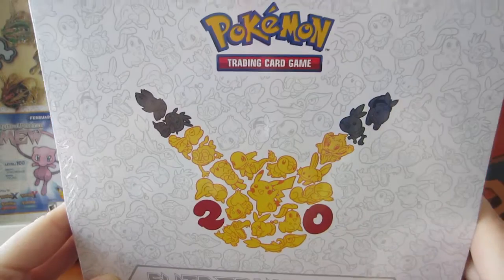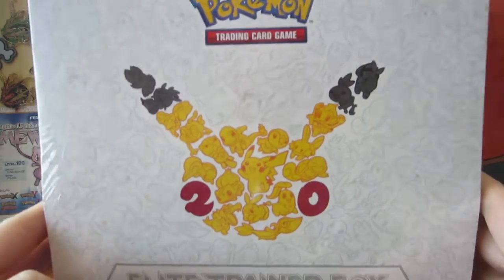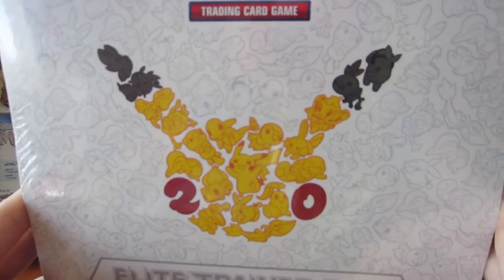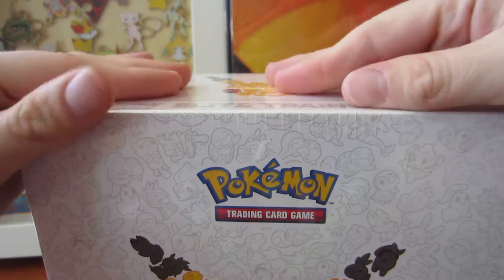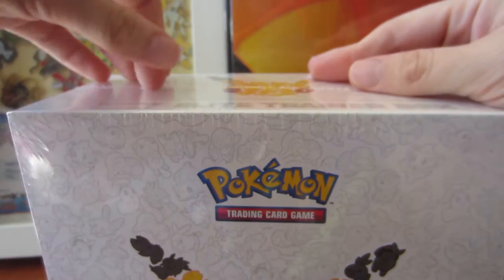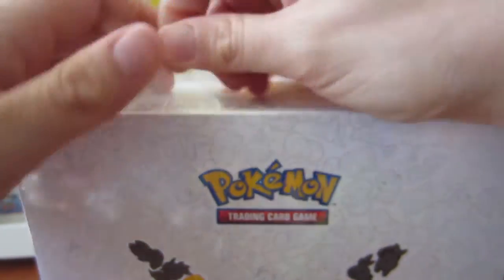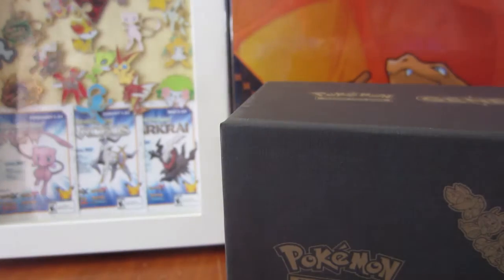Professor Panko here, and as you can see on the screen I got a Generations Elite Trainer Box. I was going back and forth in my mind about whether or not I was gonna pick this up, but let's be honest I just love these Elite Trainer Boxes. So we're gonna go ahead and open this up. It might be a little bit of a cut video - we'll see how many we can open. We're dealing with 10 booster packs with this one. It was a little bit more expensive at $74.99 in Canada, so that's definitely pricey, but I completely understand why.